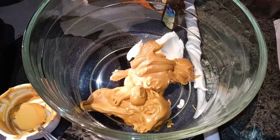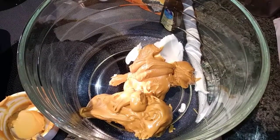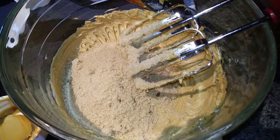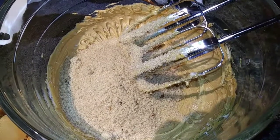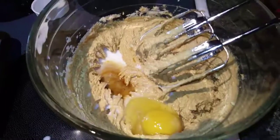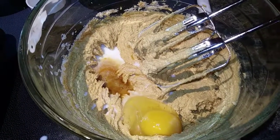Next we are going to go ahead and add our Wow Butter and our shortening to a large bowl and beat that until it's well mixed. Then add your brown sugar and your granulated sugar and beat that until it is light and fluffy. Next you want to add in your egg, milk, and vanilla and beat that well.